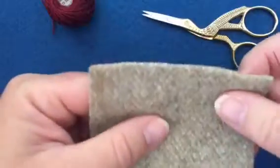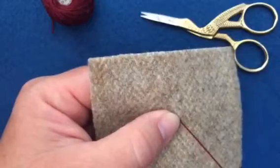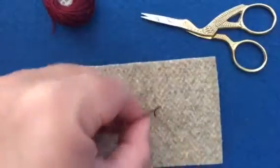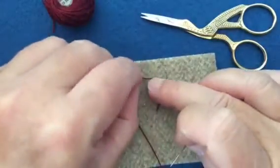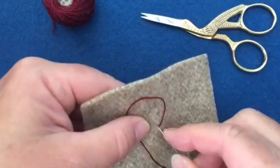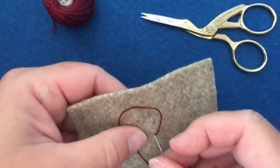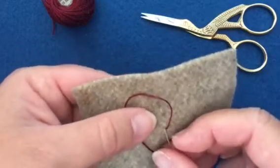So we're going to take our wool and come up from the back and we're going to pull all the way through. Now I like to make a loop with my floss and then we're going to take our needle and very close to where we first came up we're going to put the needle down, but we will not pull through at this point.